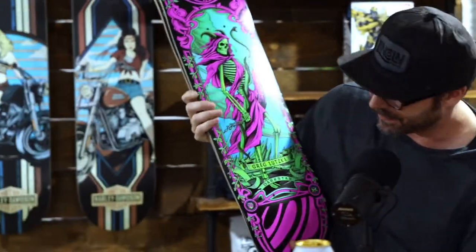And yeah, here's the actual boards. Look at those things — the color on those. This is probably one of my most favorite series.